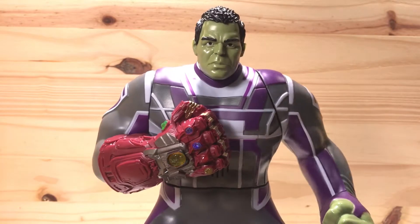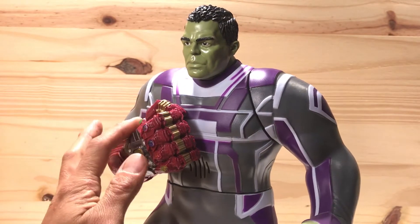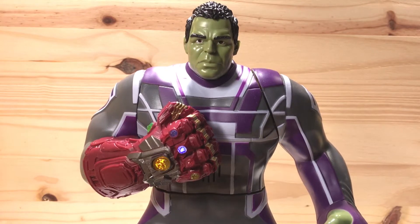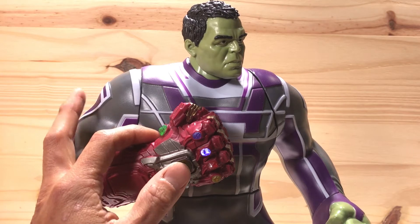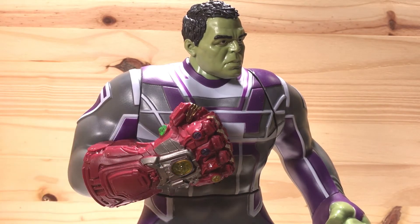Only the Hulk can withstand this power. I will smash you out of existence. Your time is over Thanos. We've outsmarted you. Only a mighty hero can stand up to you. You're finished. I calculate your time is over. Let's play a game of who is smarter. I win. So it looks like he could say quite a few things, which is pretty cool.